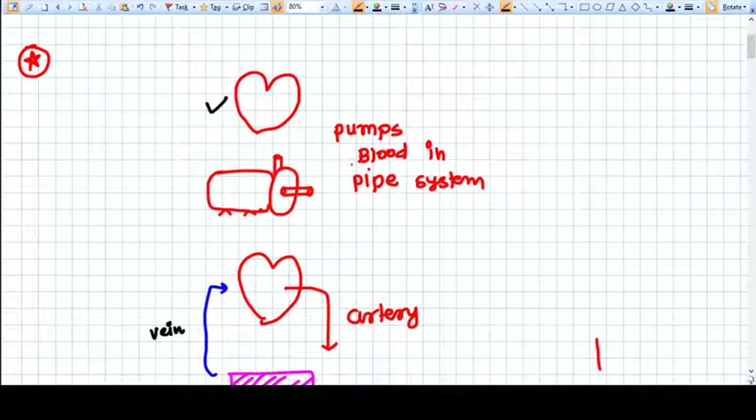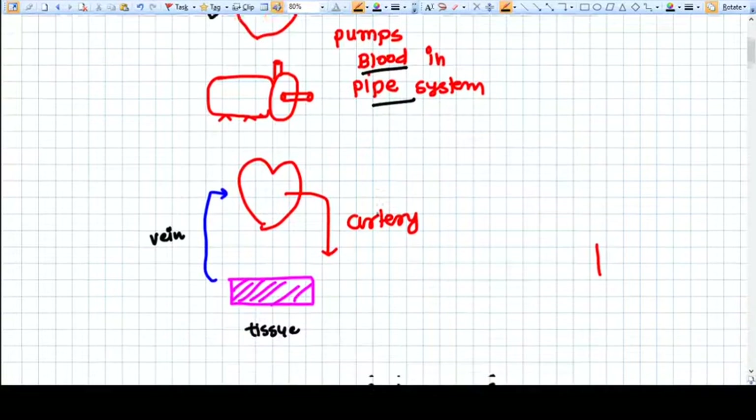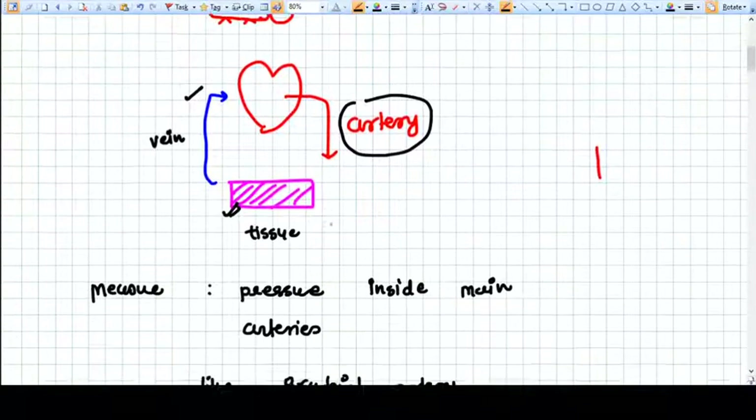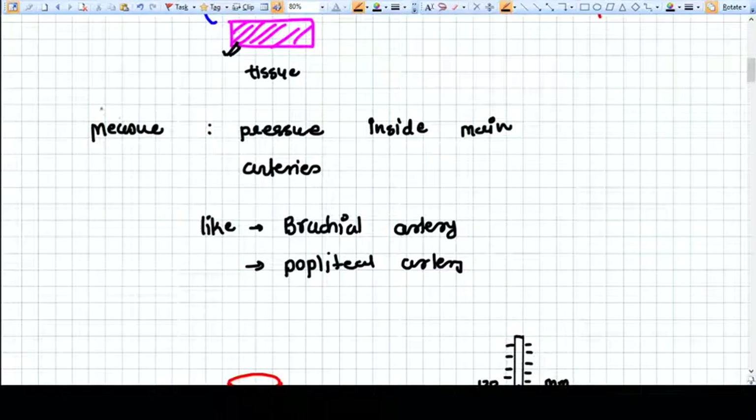We have a heart — our heart is a pump. It pumps blood through a pipe system called arteries and veins. The heart pumps blood into the arteries, it goes to the tissues, and returns back to the heart with the help of veins.